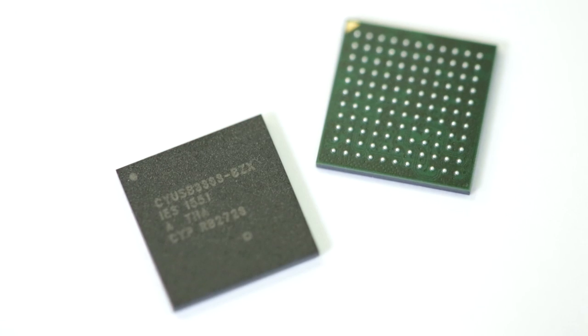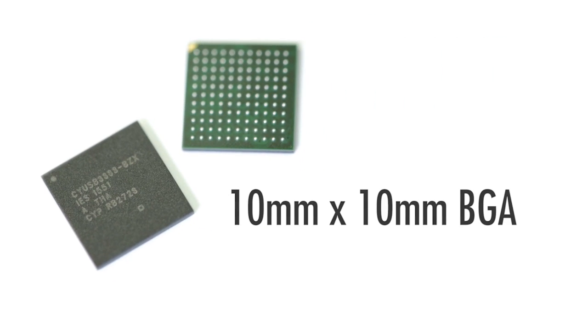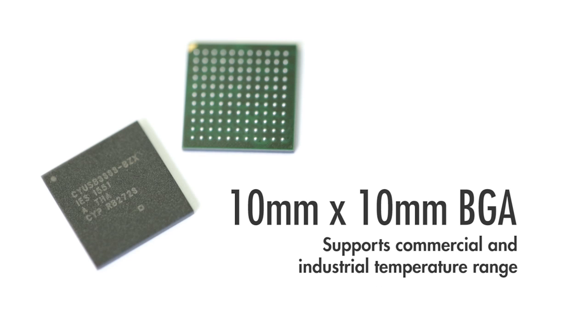HX3C is fully programmable. The firmware stored in the on-chip flash can be upgraded anytime, anywhere via a simple USB connection to a PC. HX3C is available in a space-saving 10mm x 10mm BGA package, supporting both commercial and industrial temperature range.